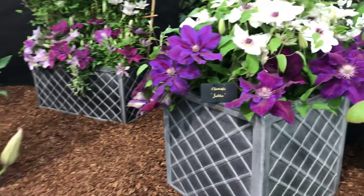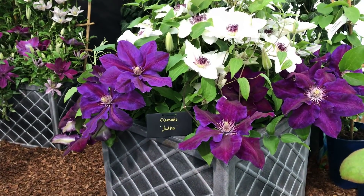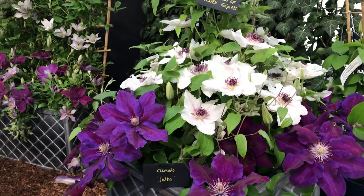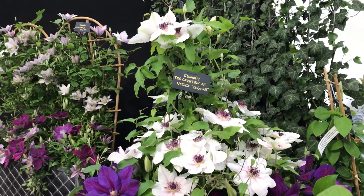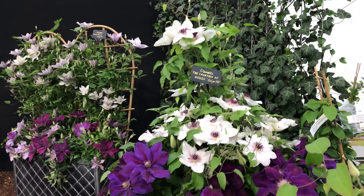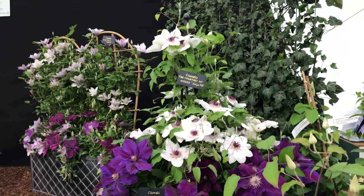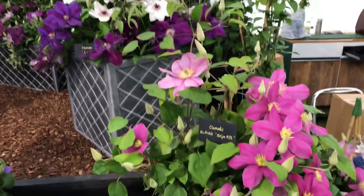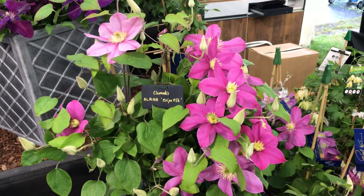I'll show you this pot here — this is one of my favorite pots. Clematis Yorka paired with the Countess of Wessex makes a lovely combination. The judges were very complimentary about the plant quality, the color combinations we used, and also the way we displayed them.